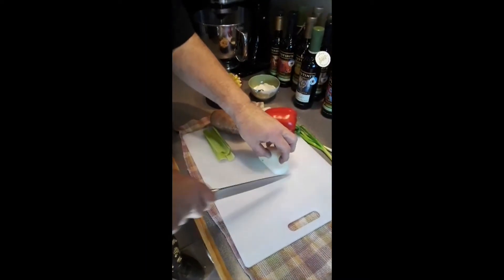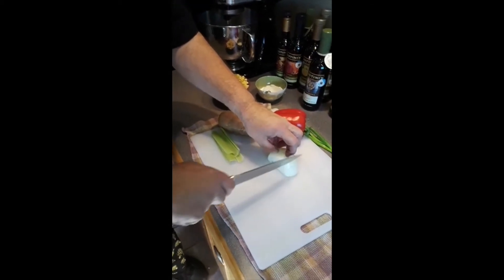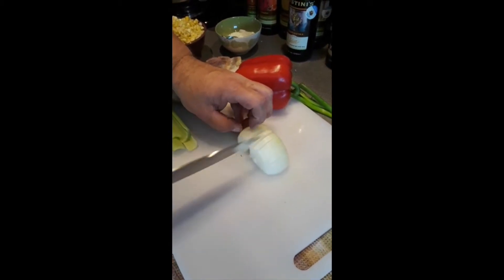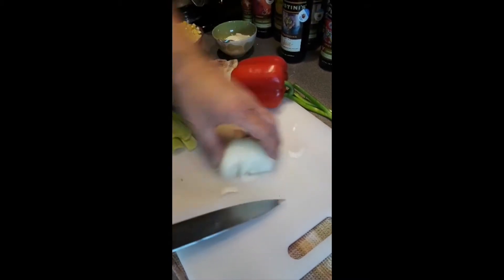Remember the onions — we tap into the layers. We take the tip of the knife to the bottom of the onion making very thin slices all the way to the bottom of the onion, and once we have taken our knife all the way through there,